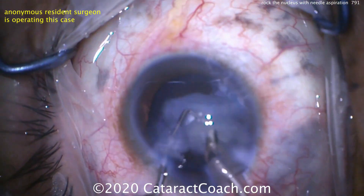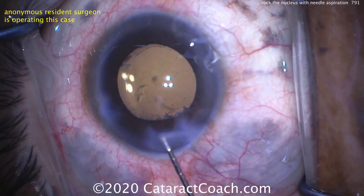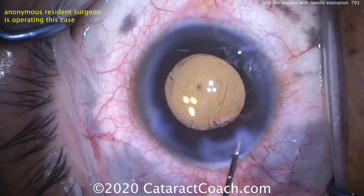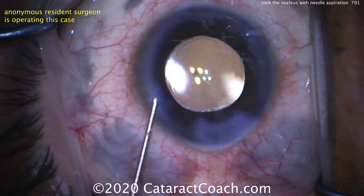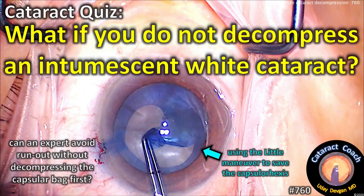This chop technique is very easy to perform in a white cataract because visualization is great — the blue dye shows the capsule edge and the nucleus is very white. Here's the end of the case: lens in the capsular bag. That looks great. This patient's going to be really happy. Remember: intumescent white cataract — rock that nucleus.